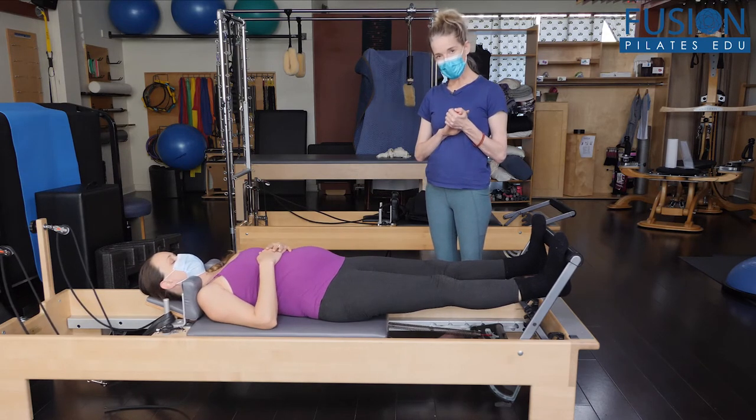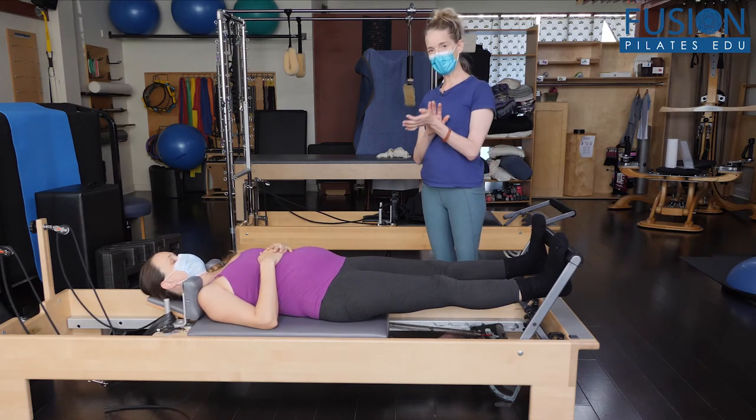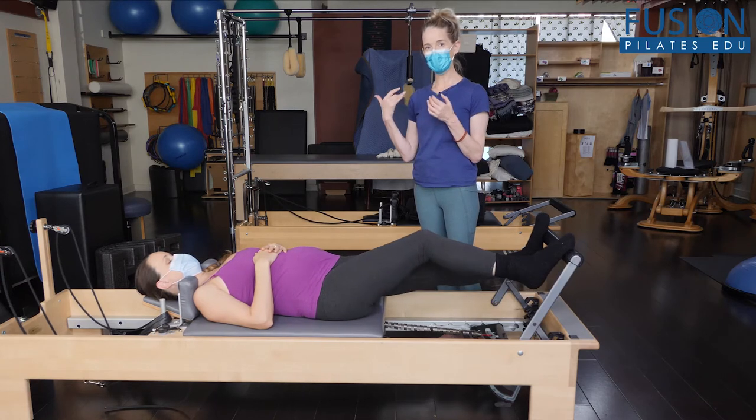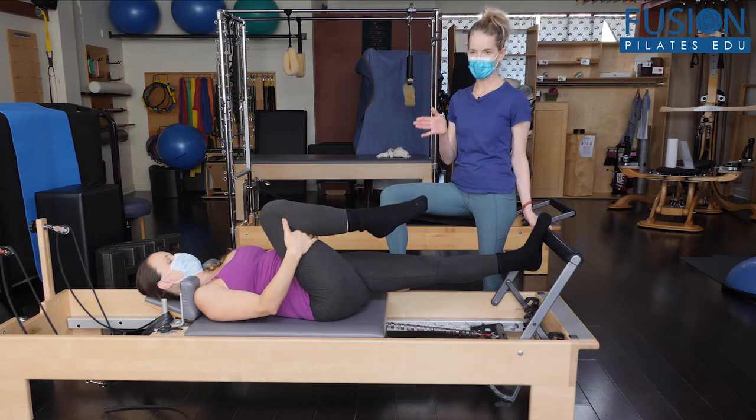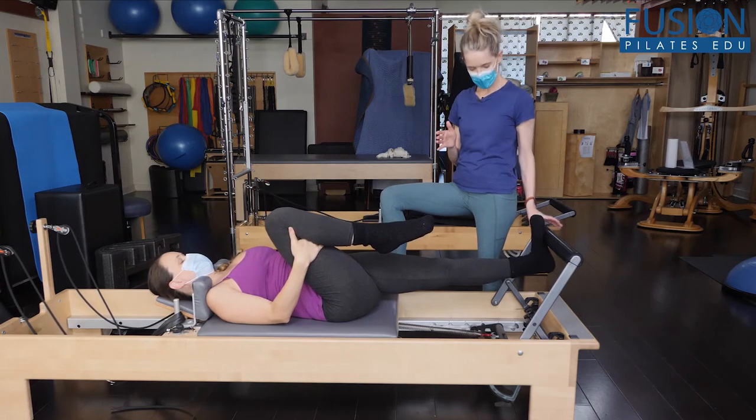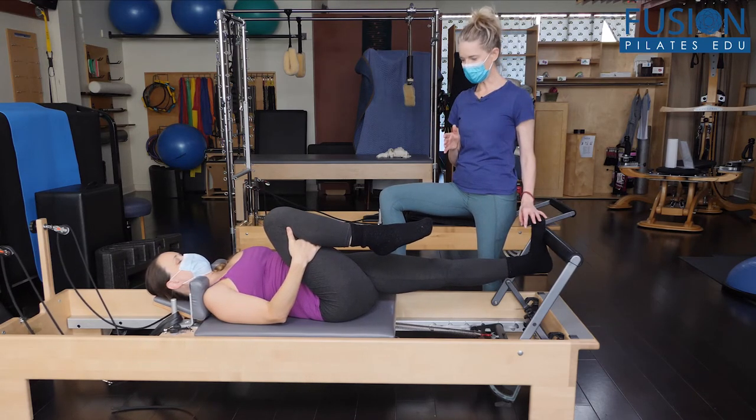What's also really nice is to take one knee into her chest. She can hold behind the thigh and kind of bring the knee towards the armpit to get out of the way of the belly, and then do that little jiggle here.